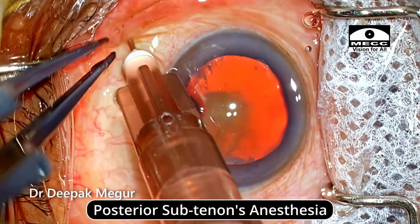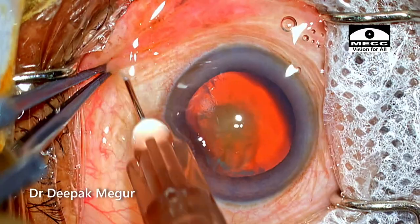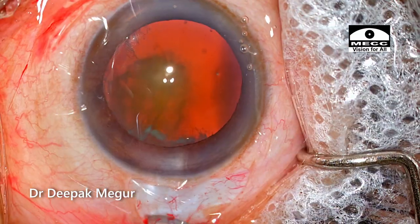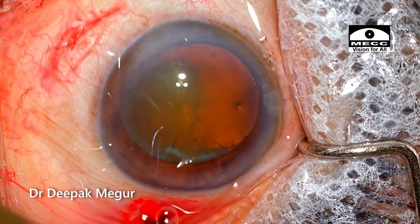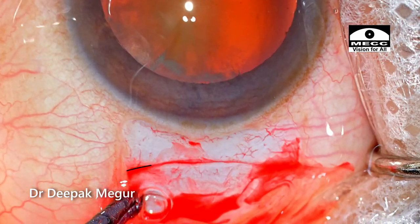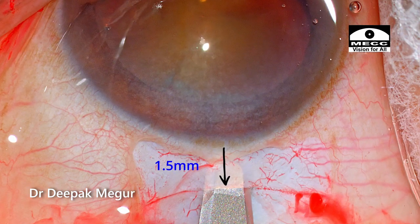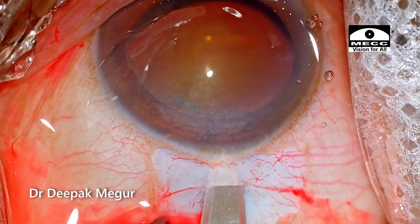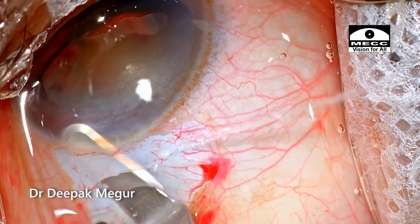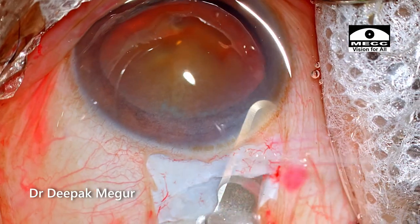The surgery is being done under sub-Tenon's anesthesia. I've given 1 ml of lignocaine in the sub-Tenon's injection in the inferomedial quadrant. The conjunctival flap is raised. My aim is to do a 6 mm sclerocorneal tunnel. I make an initial groove just to stabilize the globe, then fashion the external scleral incision and begin to tunnel. The external incision is slightly frown-shaped and the central part is around 1 to 1.5 mm posterior to the posterior limbus. The intracorneal tunneling is continued on either side and is at least 1.5 mm anterior to the posterior limbus, ensuring an adequate self-sealing valve. Just to remind you, this is a temporal incision.